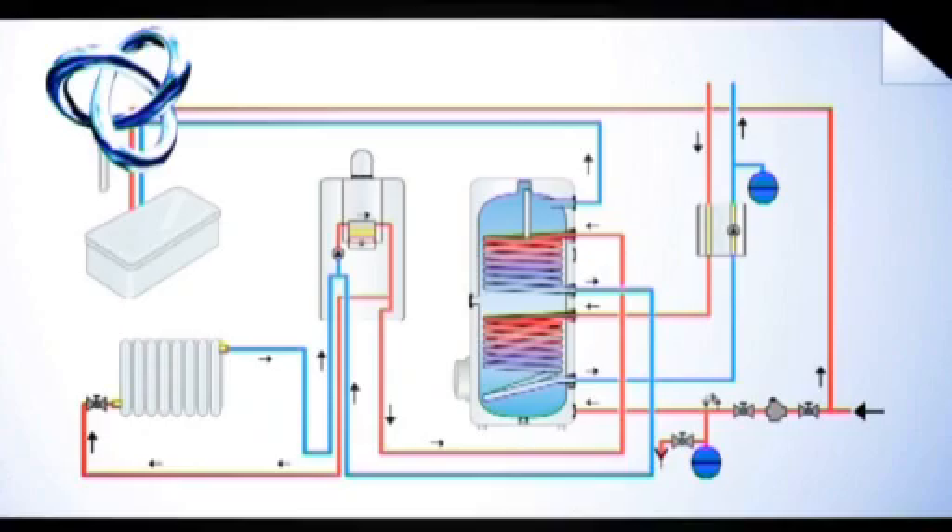a pump will start and pump the heat from the panels into the cylinder. You can see the temperature of the panels and the temperature of the solar. It can be regulated — you can make the temperature differential greater or smaller according to demand, and you can get your installer to program it according to your lifestyle, so you can be using solar energy most efficiently.